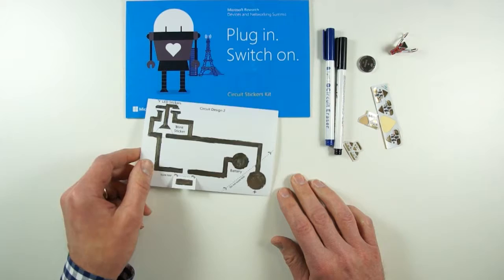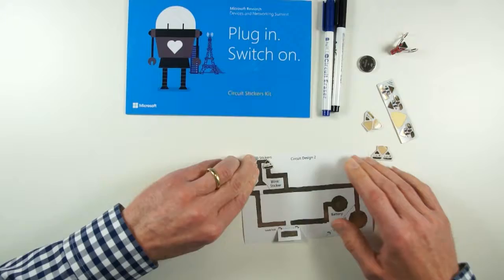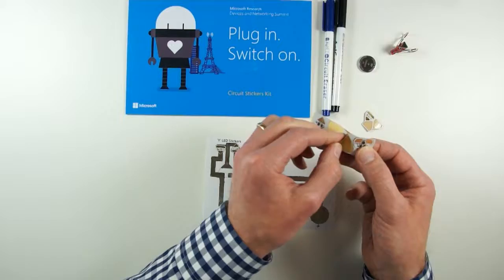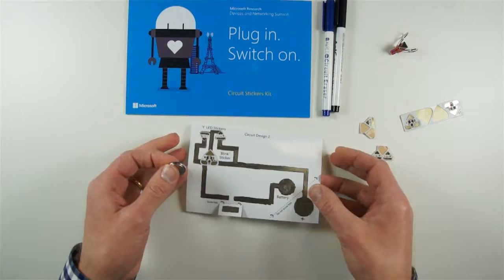Just like the previous case, the first thing to do is colour in with silver ink — that looks good. The next thing is to apply the stickers. The design suggests yellow LED stickers, and then I've got a blink effect sticker from the strip.